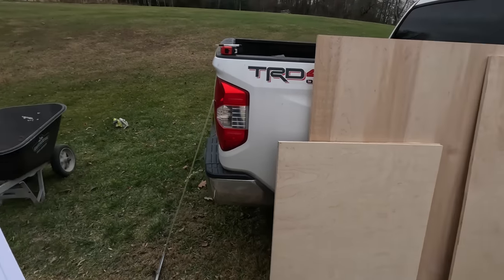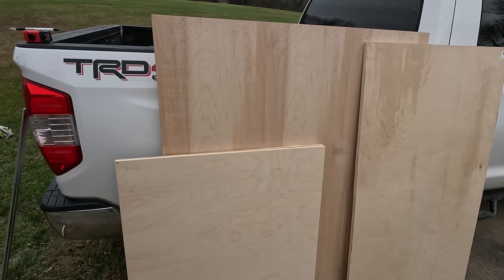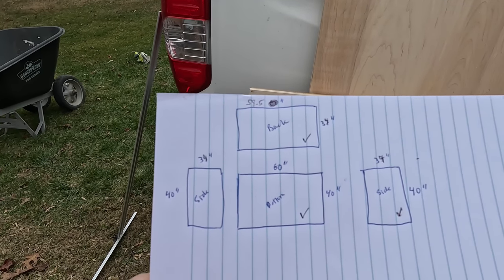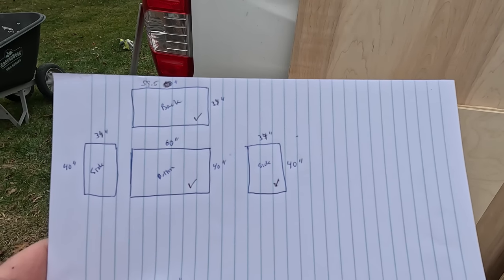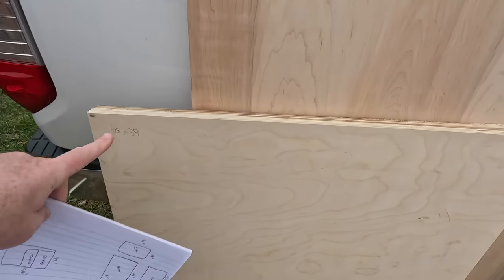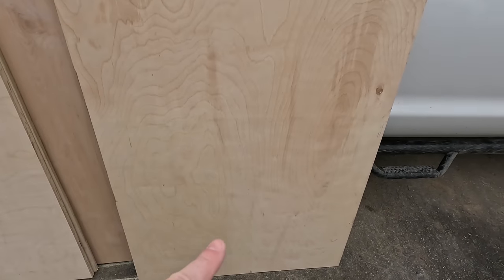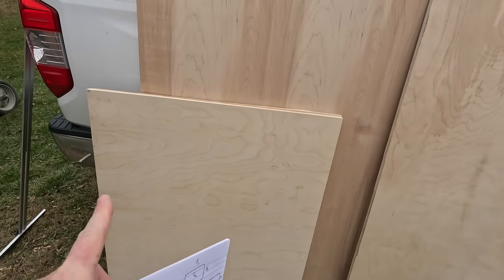We're back outside at my pickup truck and wheelbarrow workshop because I love building aquariums but I hate cleaning up sawdust. So what have we done? We have made the bottom 60 by 40, the back 58 by 5 by 34 and 40 by 34 — 45, 34 for the sides. These are our sides at 40 inches front to back, 34 inches tall. This is our back at 58.5 long, 34 inches tall, and this is the bottom of our aquarium, 60 inches long, 40 inches front to back.